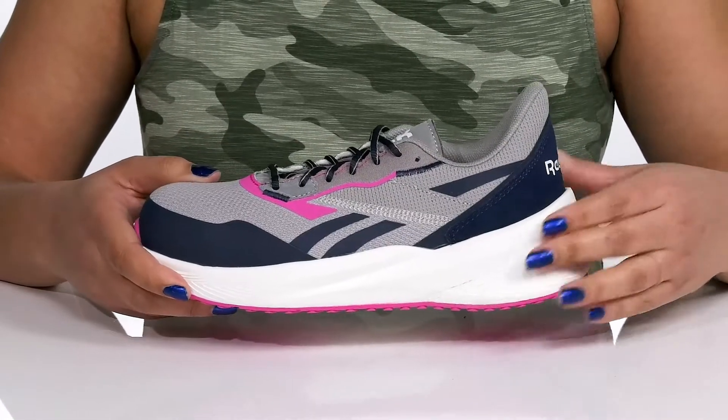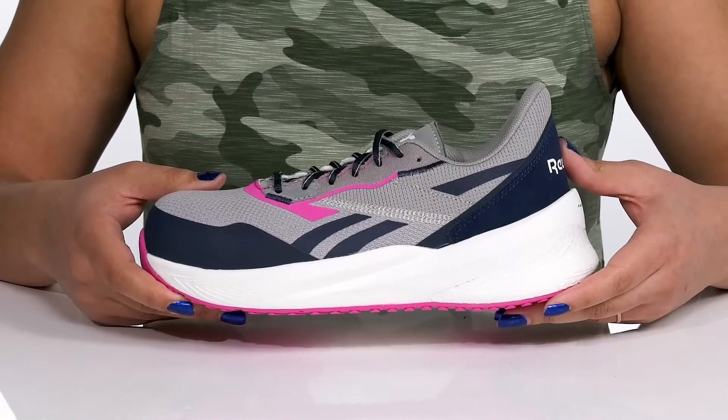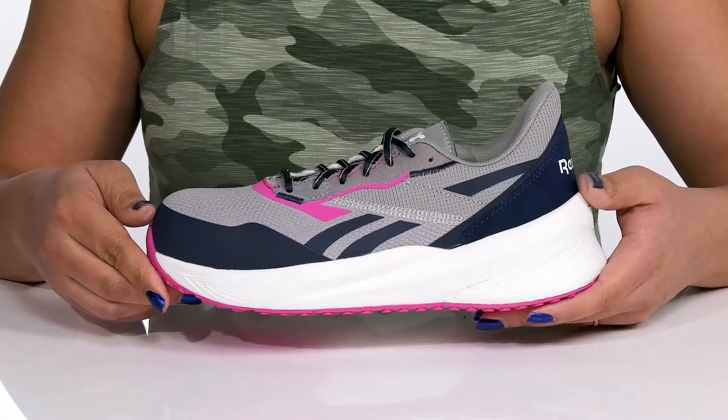The EVA midsole has float right energy foam that provides lots of energy return so you can get the most out of your wear. It's all on top of a durable slip and oil resistant rubber outsole that is textured to give you the best grip.